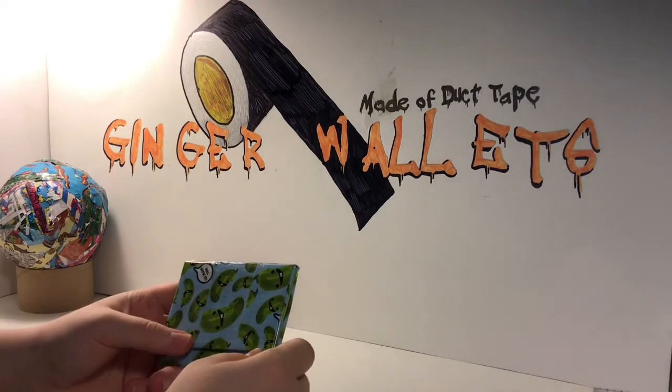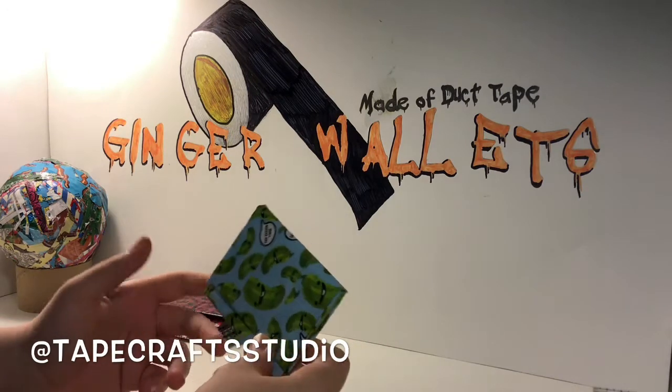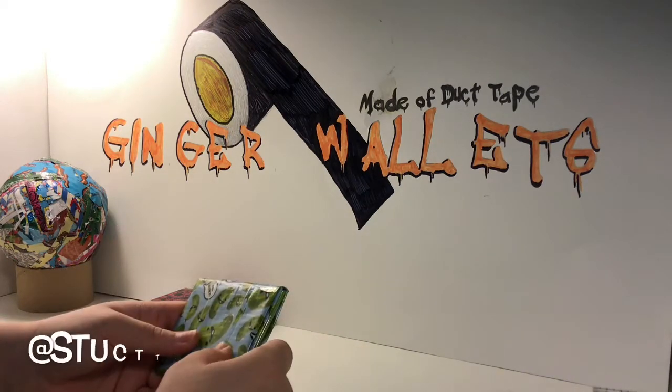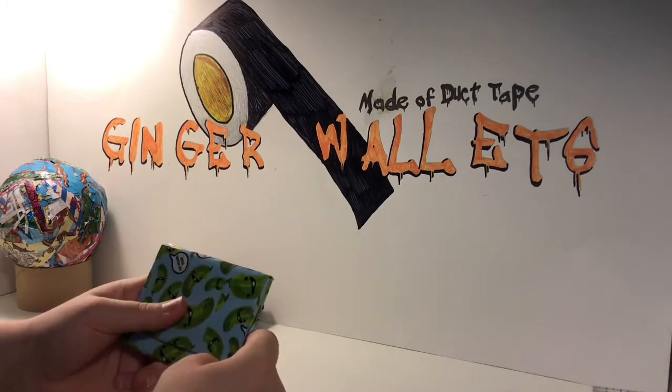And this was a collab with Tape Crafts Studio, and then it was a trade with Stuck to Taping 000 because they picked out my pre-made to trade.